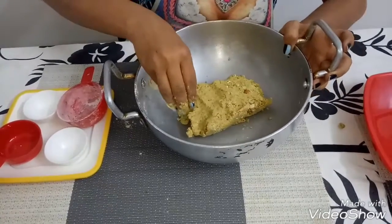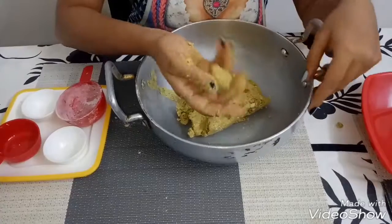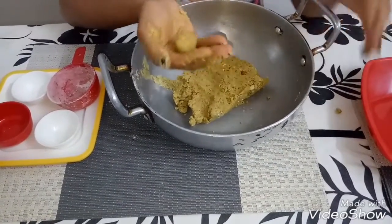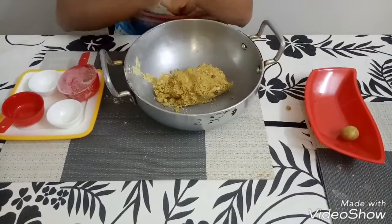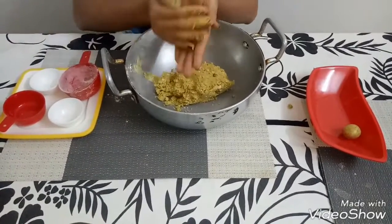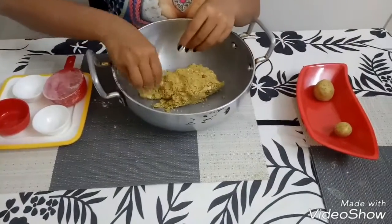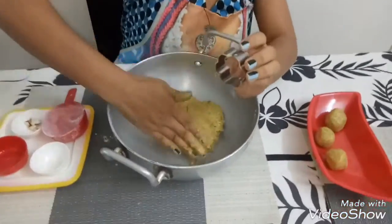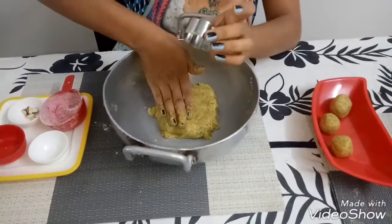For the smaller kids, you can shape it in a heart shape or whatever shape you like, or whatever cookie cutter you have. I have a cookie cutter in my kitchen and I would like to make the shape of a flower with this dough.